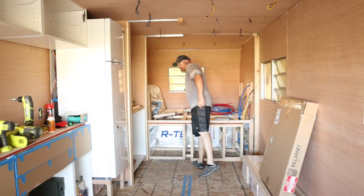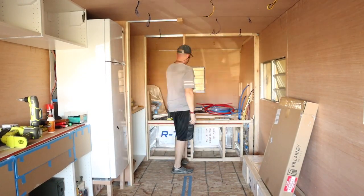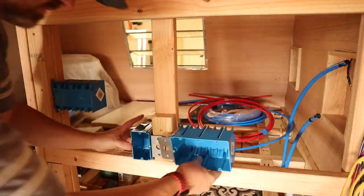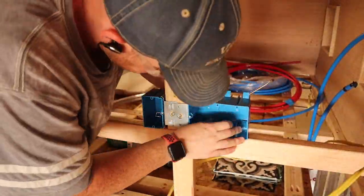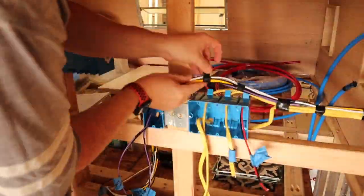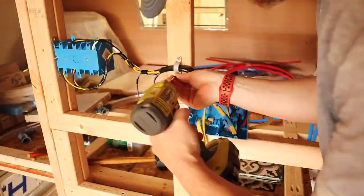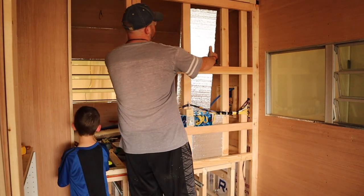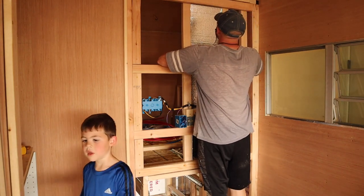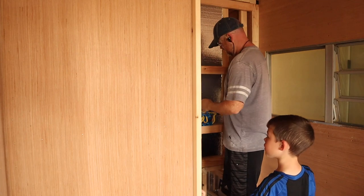The trailer still feels nice and open, but unfortunately we still have a bathroom and Braxton's bed to add in. Thanks to my assistant Braxton, you get to see the sliding doors. We decided to go with sliding doors for the master bathroom and the master bed — it just fit way easier into the floor plan, and trying to do any hinge doors was just not going to happen.